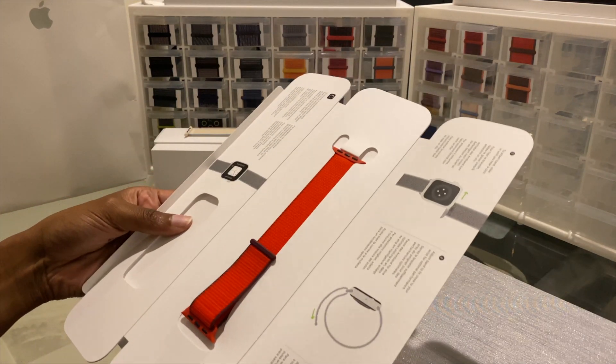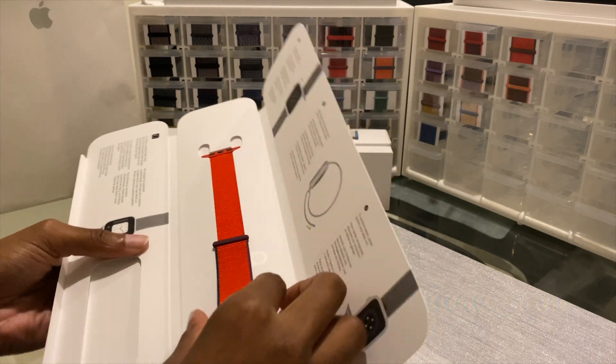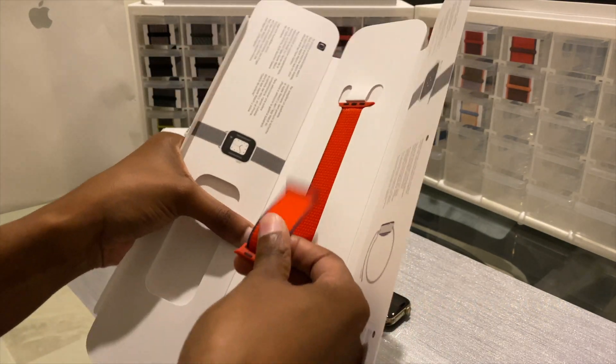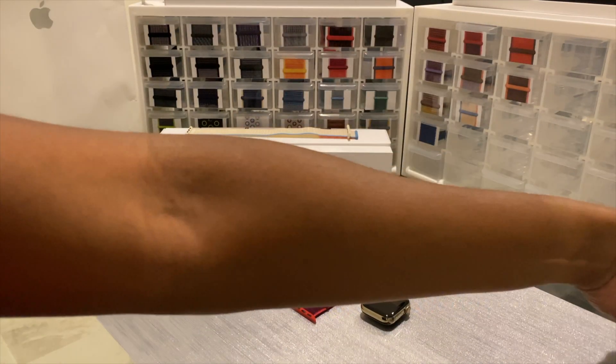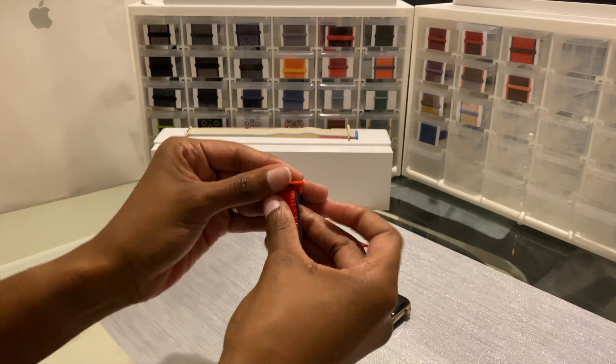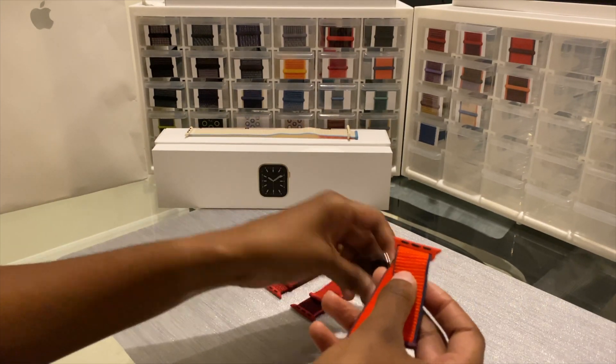This one is a different shade — it's really brighter than the other two that they've released. The other ones are a little bit more deeper than that. So I just want to try it on my watch and see how it feels and how it looks compared to the others.